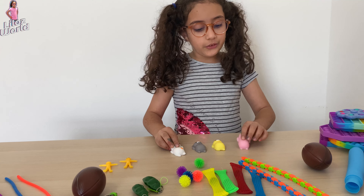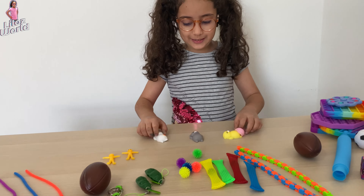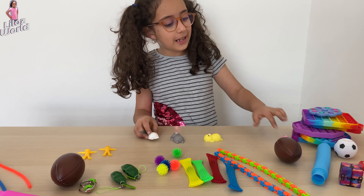They're so cute, right? There's a pink one, a yellow one, a gray one, and a white one. They stick. Let's put them to the side.